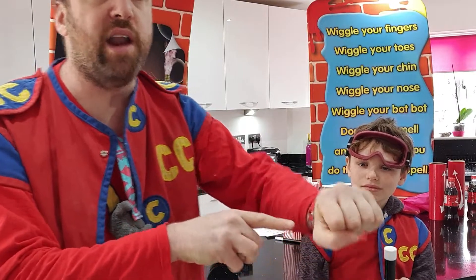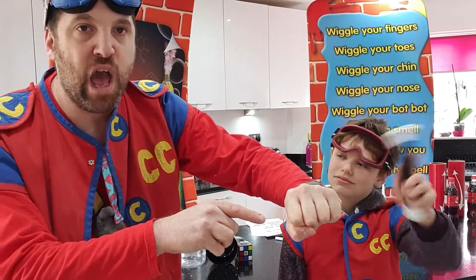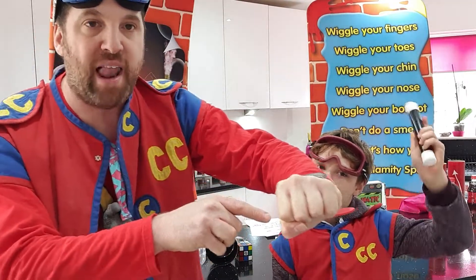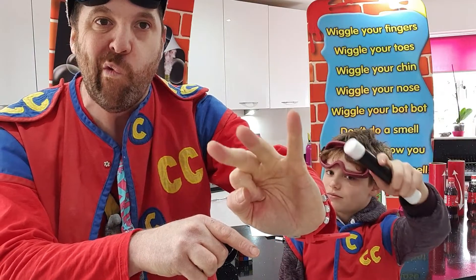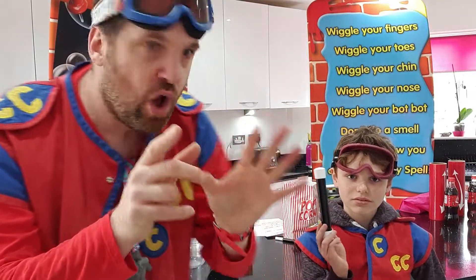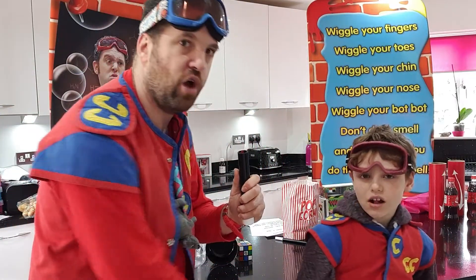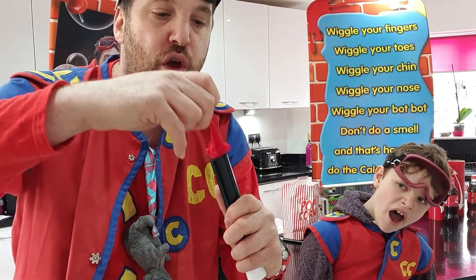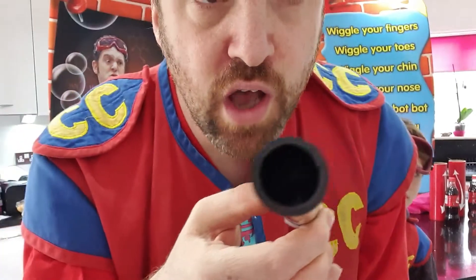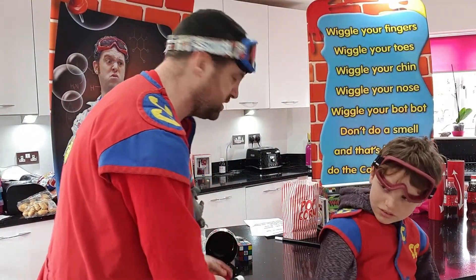Now, Luca, I need you to blow on my hand. One, two, three. And wave the wand. And everybody say: wiggle your fingers, wiggle your toes, wiggle your chin, wiggle your nose, wiggle your bop-bop, don't do a smell, and that's how you do a magical spell. And blow again. Handkerchief gone. Now we're going to take the magic wand, take the lid off, and from inside the magic wand we are going to find a handkerchief. And look — the Mentos are gone. There we go. Our first magic trick. We know it works because we've just done it.